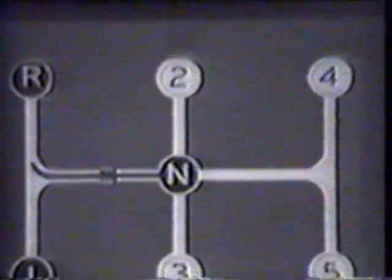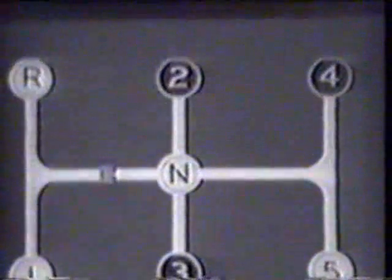This animated diagram shows the different gear shift positions. Reverse and first — a powerful pulling gear — are normally locked off from the others. Pressing the button on top of the gear shift lever permits the lever to enter either of these positions for shifting. For normal starting and driving, however, only gears two, three, four, and five are used.